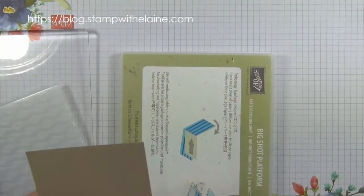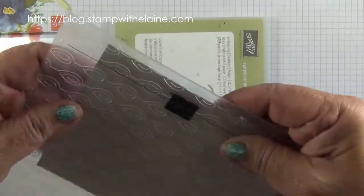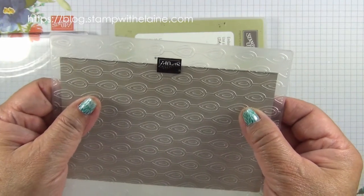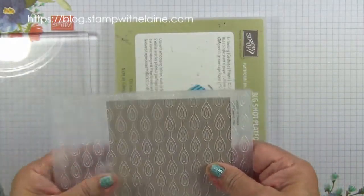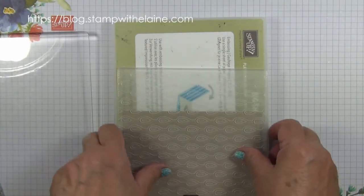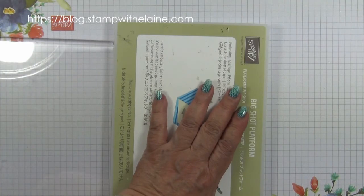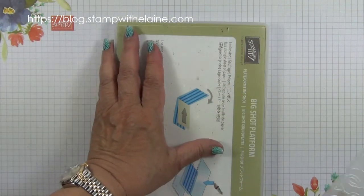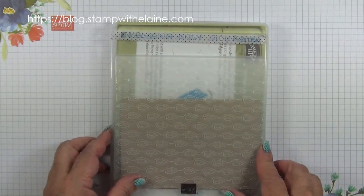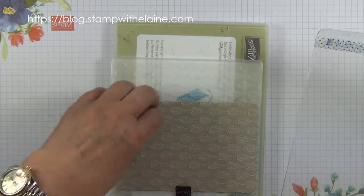We need to emboss the crumb cake layer with the Beads and Baubles embossing folder. I'm going to use this line here as a guide to place my cardstock in. Shut it — this is an ordinary embossing folder with the hinged end facing the die cutting side. You put the basic Big Shot platform, the base cutting plate, the folder, and then a top cutting plate because this isn't a 3D one. Then run it through the Big Shot. For an ordinary embossing folder you still need two acrylic plates.